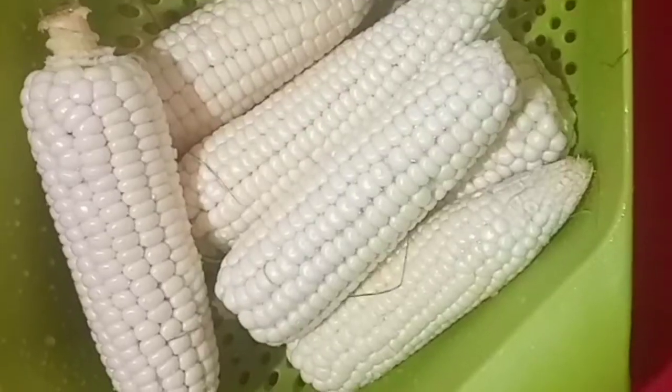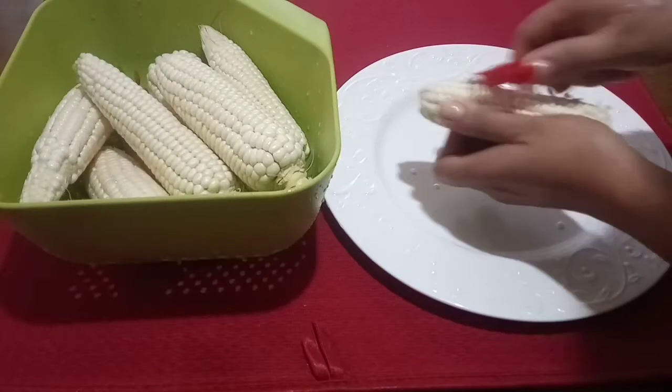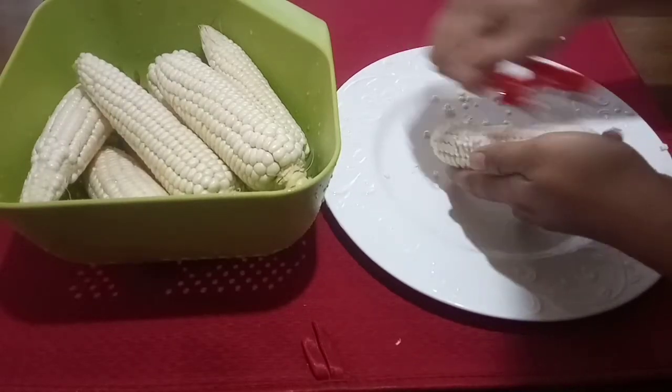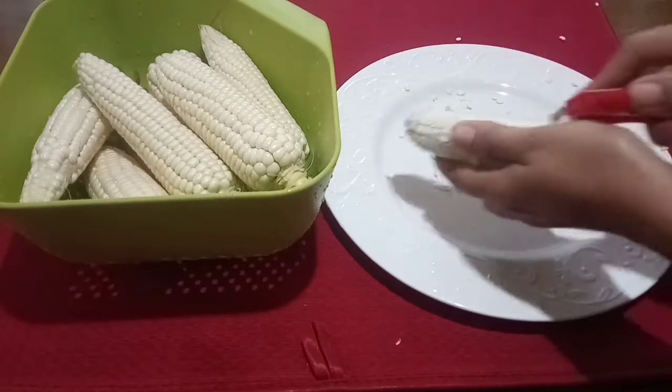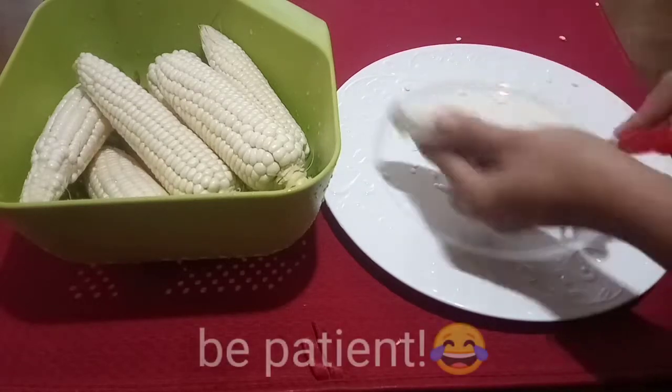First we have a fresh corn from the farm. Now we're going to scrape the corn — be patient.